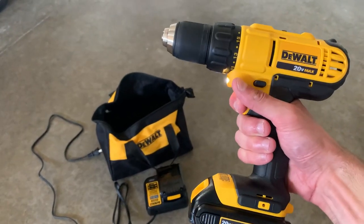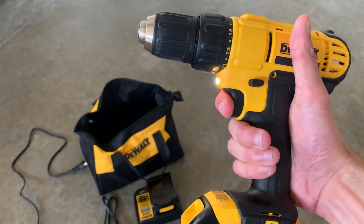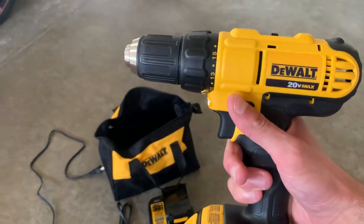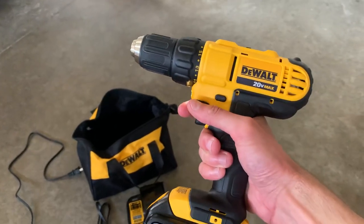When you drill, you can go really fast. The trigger is sensitive to speed — the more you push in, the faster it goes. You can also reverse and put it in safety in the middle as well, so this can be childproof.